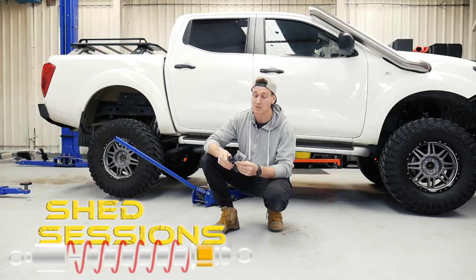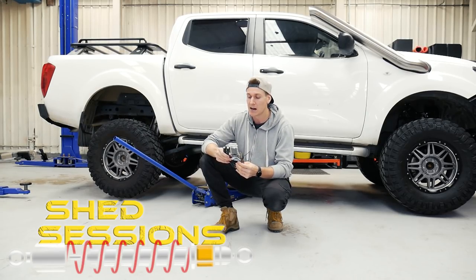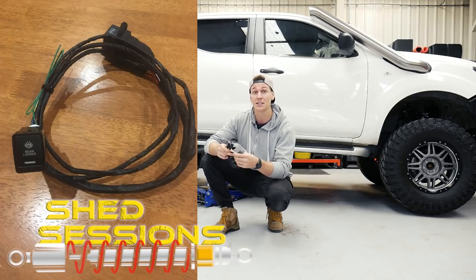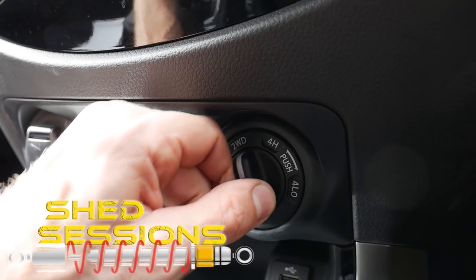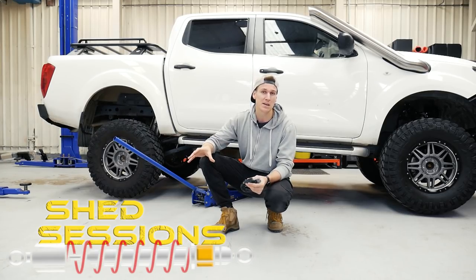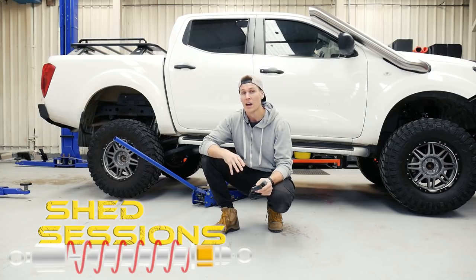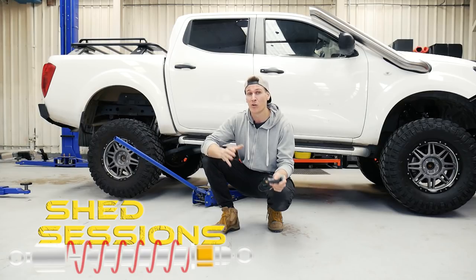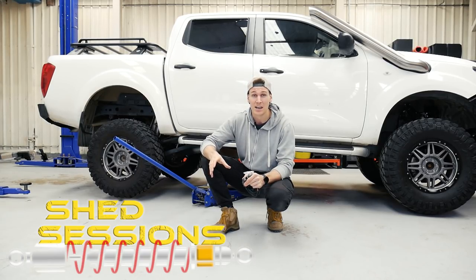What we're going to be doing today is installing a product from Racewise Australia. Racewise make this little kit and what it does is it lets you use the differential lock in two-wheel drive and also in high four-wheel drive. From factory the MP300s only let you use the differential lock when you're in four low. That isn't bad, but it is good to be able to use it in four high as well, especially if you're in a situation where you just need a bit more traction and you don't want to be in low range.